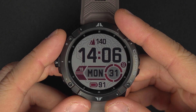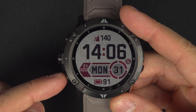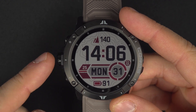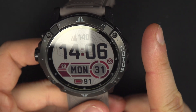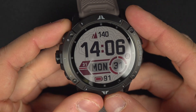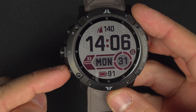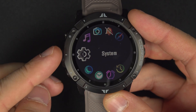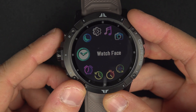To edit the watch face on your Coros watch, you can press and hold the lower button. Don't be confused — my button is on the left, but you can swap the watch to whichever side you want. You can see a video right here if you want to know how to do that. So you press and hold that lower button and you will go down to watch face.